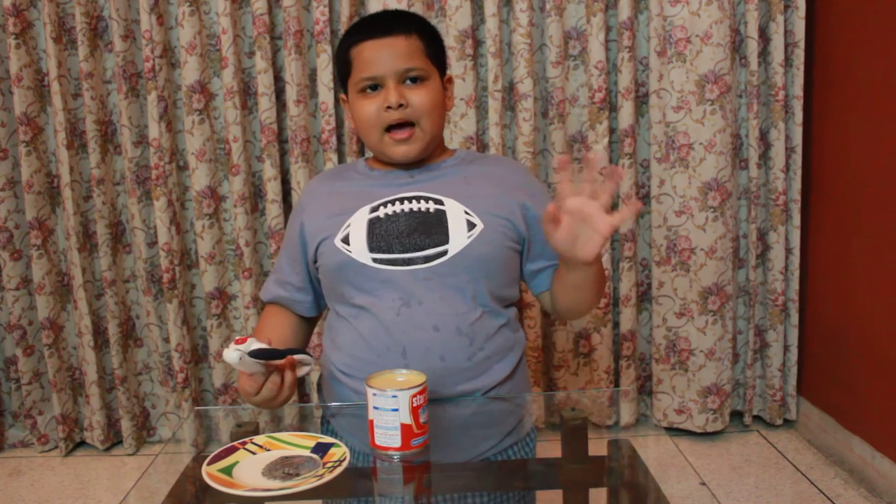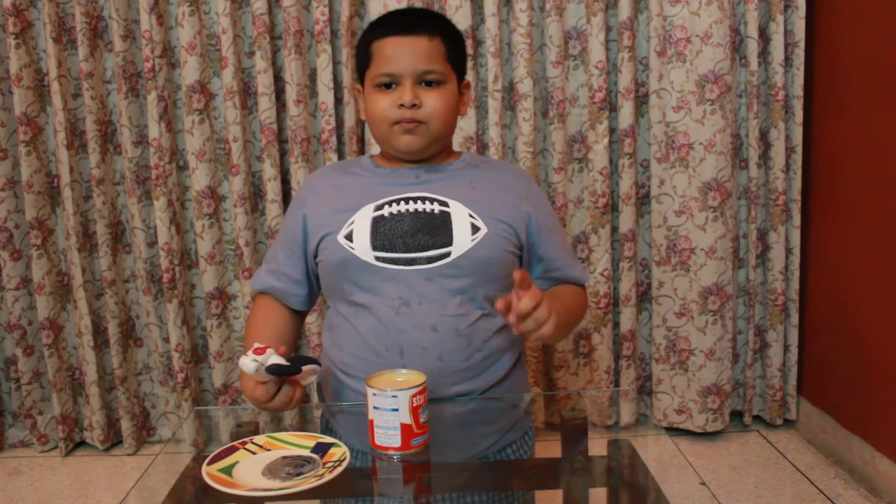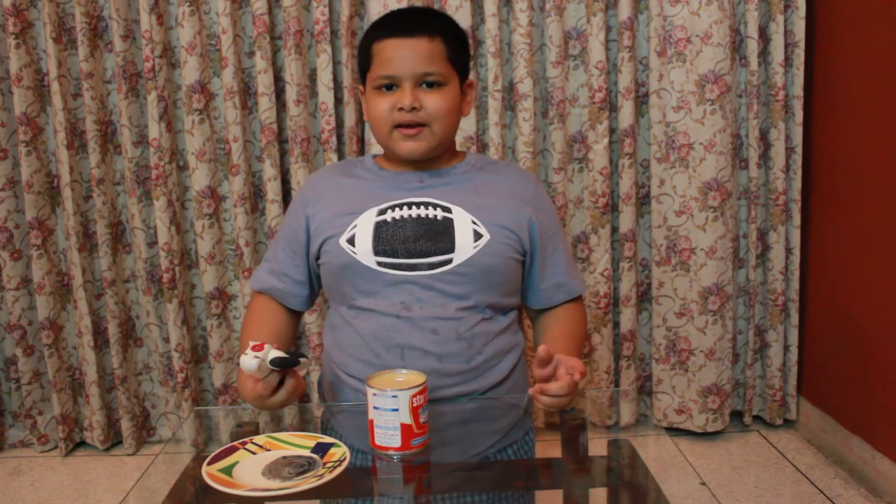Bye bye! Please subscribe, leave a comment, and please leave a like. Bye!